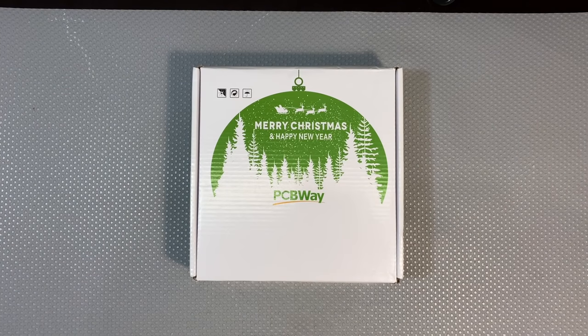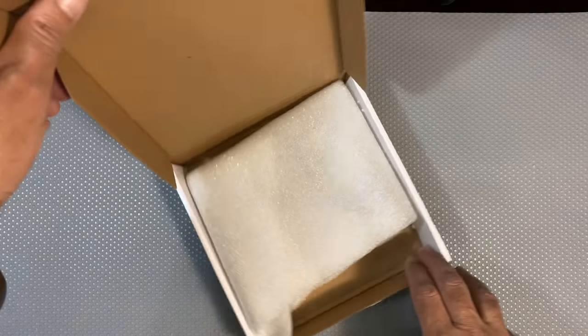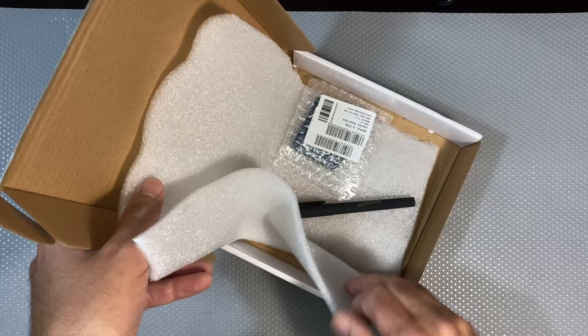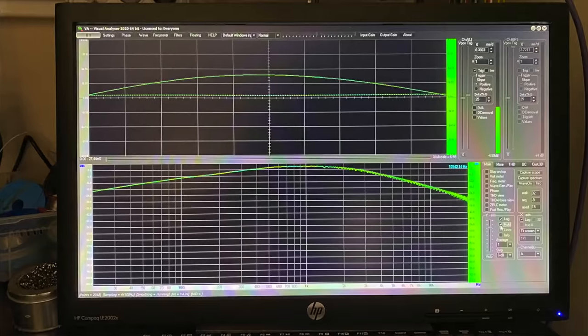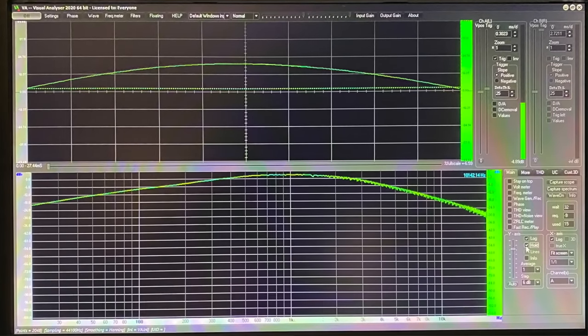Hi there, welcome back. Welcome to a new project. This one is a continuation of what I mentioned in the last video where I used the Visual Analyzer software with the PC sound card. I decided to build an interface for the sound card itself.